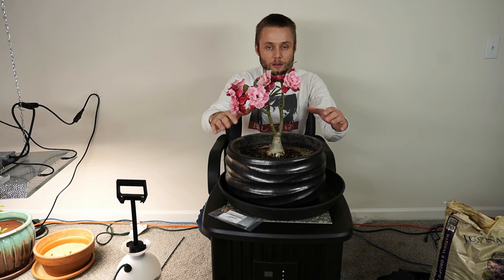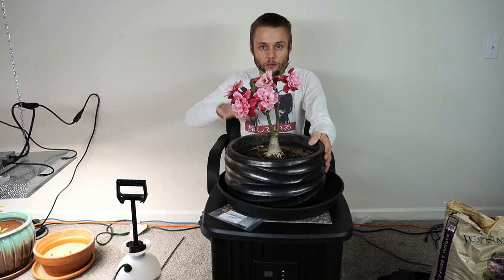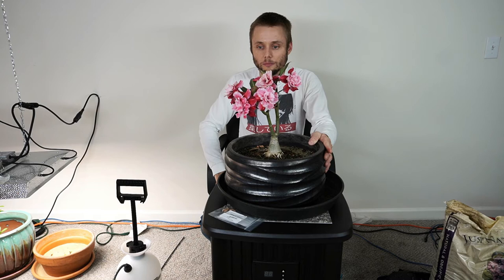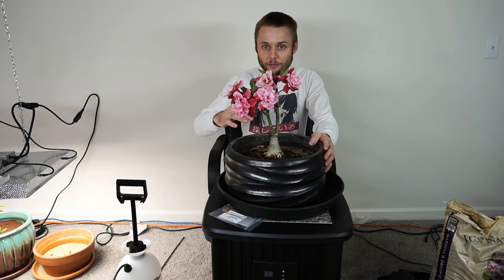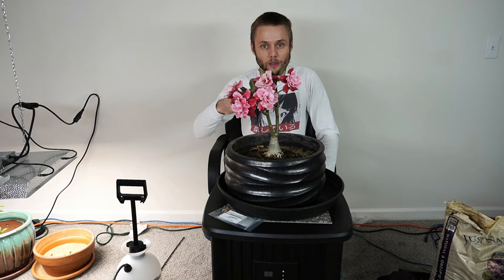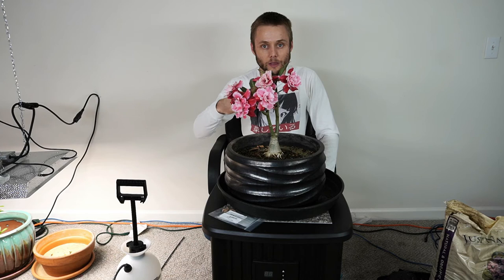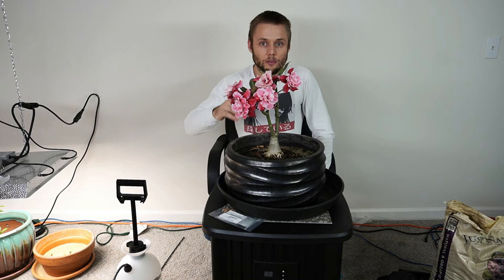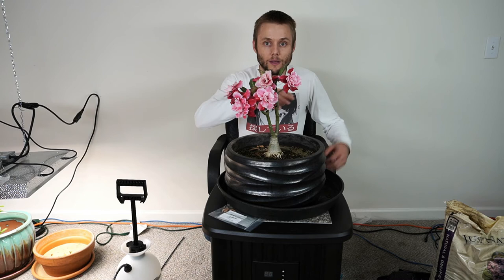Here's my flowering adenium — this one just started flowering about a week ago, and that's about how long these flowers last. They're starting to turn brown on the tips; I actually knocked one off a second ago. After the flowers fall off, that is the perfect time to go ahead and prune your adenium so you can get it to bush out. That's how you get the bushy top.